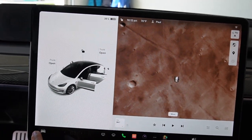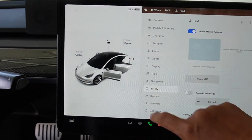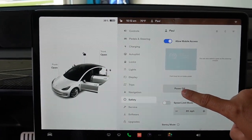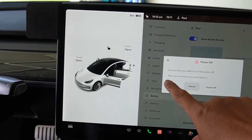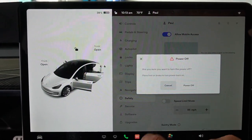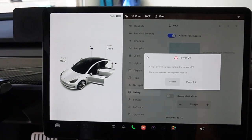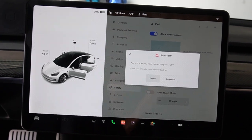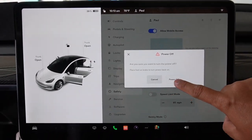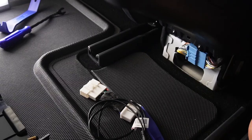We'll turn off the whole system first. So this is how you turn off the system: go to the main menu, then go to Safety, and you'll see Power Off. Just hit that power off and the system will turn off. It will ask 'Are you sure you want to turn off the power? Press foot on the brake to turn the power back on.' So as long as you don't step your foot on the brake, the power will stay off. To be safe, turn off the power before you unplug and plug in that port in the back.